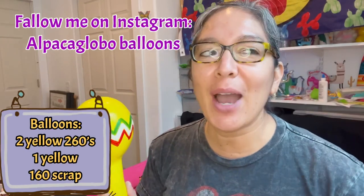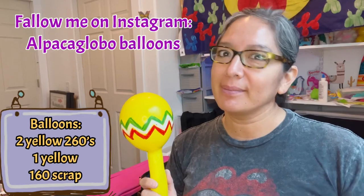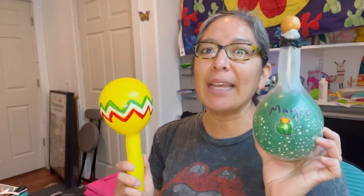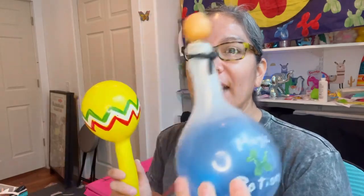If you remember my tutorial about the magic potion, it's pretty much the same idea — just upside down. So I'm going to show you: if you take the magic potion and flip it, look — now you have a maraca! Maracas are much easier. You don't have to pretend it's the potion. You change colors using clear balloons.